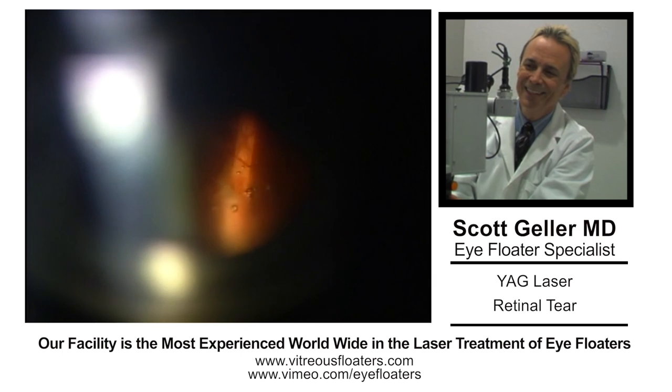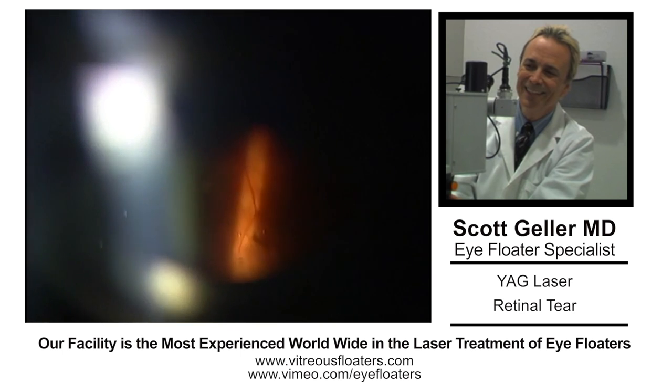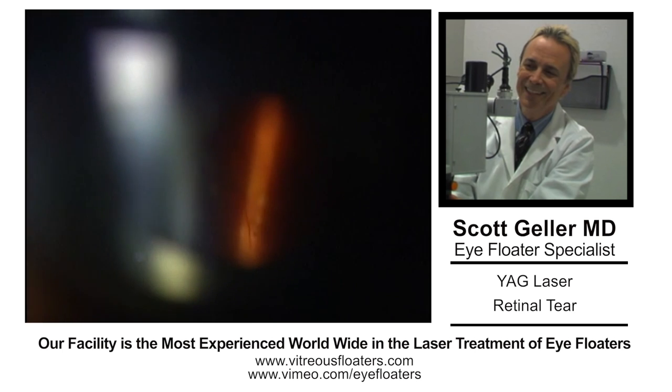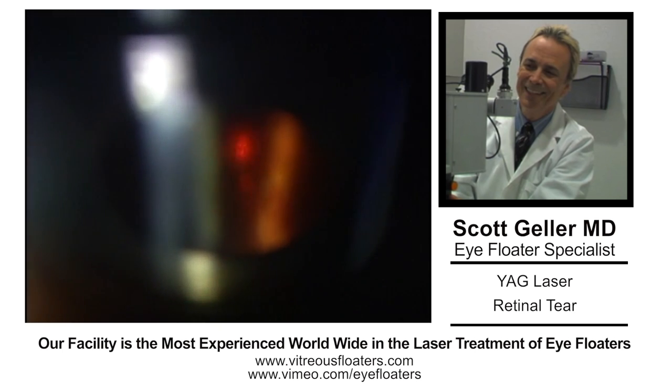So you can see the tag right there. There's a little triangular elevation and there are some vague vitreous strands just pulling on that.